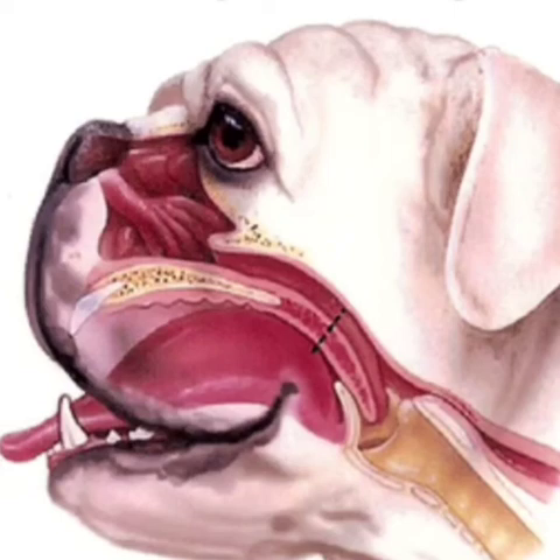At Southern Cross Vet - you might have read about it in the newspapers - we've pioneered a new technique using a human surgical device called the Esculate Caiman. It seals the excess soft palate without any clamping, zero bleeding, no bruising, and no suture material. It cuts down the operation time by about 45 minutes to just 12 to 15 seconds, and in 99% of our cases there is absolutely no need to go to the emergency for monitoring afterwards.